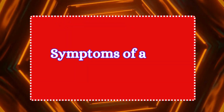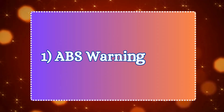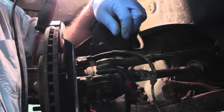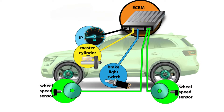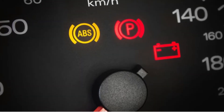Let's jump into the top symptoms of a failing wheel speed sensor. Number one: ABS warning light. One of the clearest signs of a bad wheel speed sensor is the illumination of the ABS warning light. Since the sensor is directly tied to the ABS system, your car's computer will throw up this warning if something is wrong.